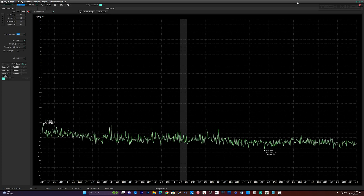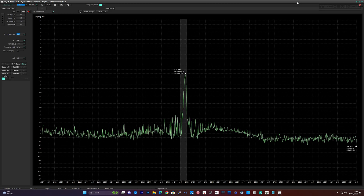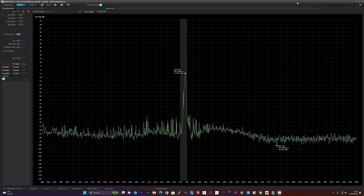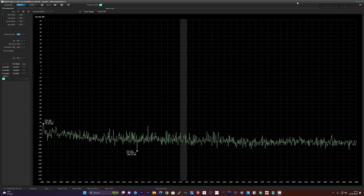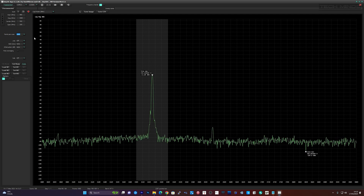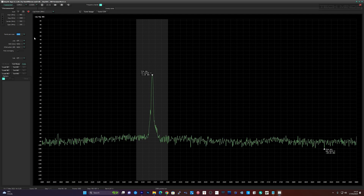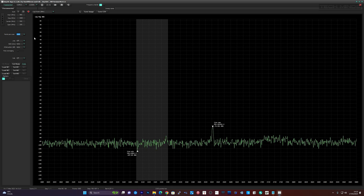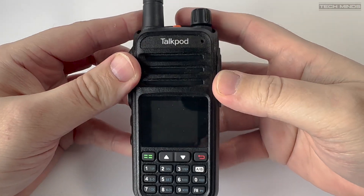Now let's take a quick look at any spurious signals. Using a small antenna on my TinySA Ultra and transmitting in the middle of the two metre band, the signal looks quite clean. Jumping up to the middle of the 70cm band and performing the same test, we also see a fairly clean signal. The small peak appearing just above the main transmission is actually another transmission from elsewhere, as it remains when I de-key the A36.